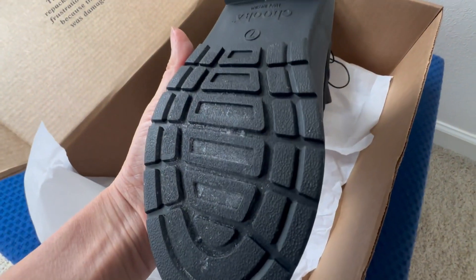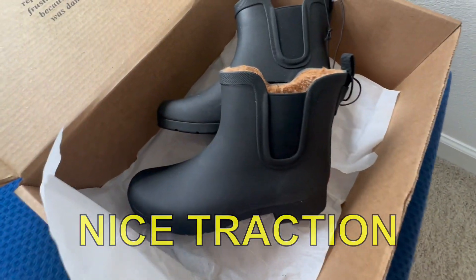Here's a quick look at the bottom — nice traction, definitely nice.